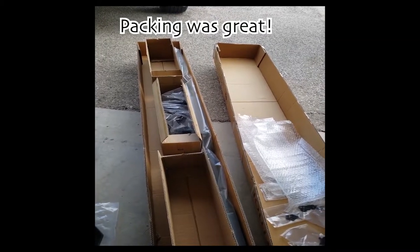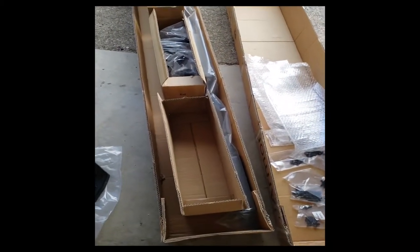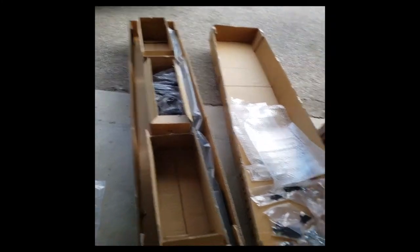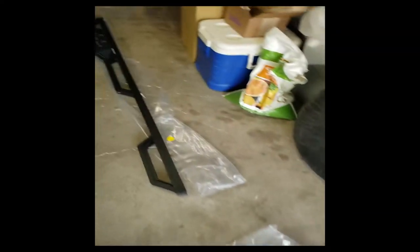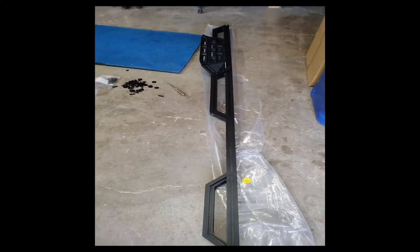I should have let you see it before I unpacked, but you can still see one of the sidesteps there off to the side. All the parts were in the three boxes in the middle. I've got them all spread out, including the steps. And I started to put the one step on already.